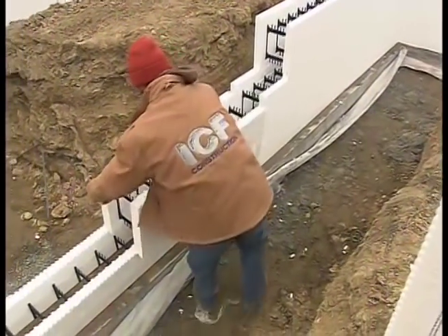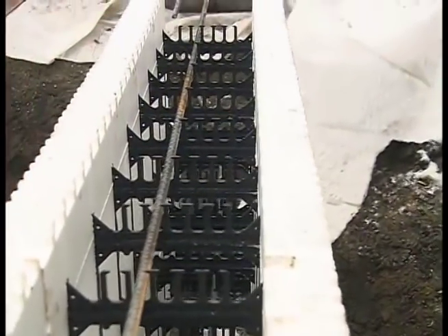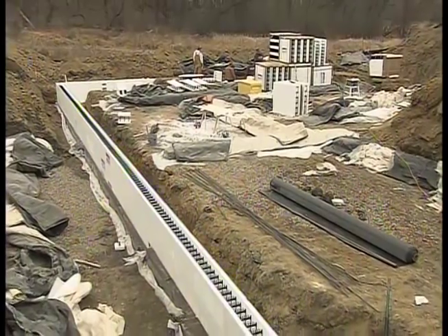After we do the frost wall, the excavator can backfill and protect the frost wall from frost, and then we'll build the rest of the lower level. And again, just like the footings, you're using rebar throughout the entire wall — the ICFs will get horizontal rebar every 16 inches and vertical rebar every 18 inches. We're still counting on the concrete truck the day after tomorrow, right? Yes, with a pump truck.